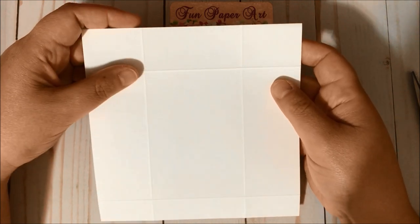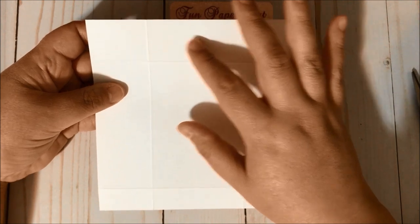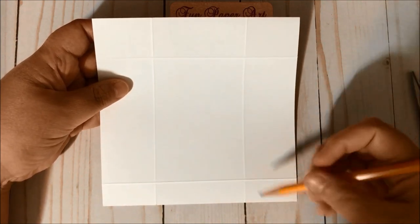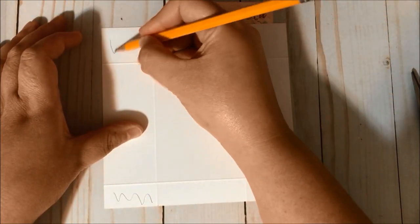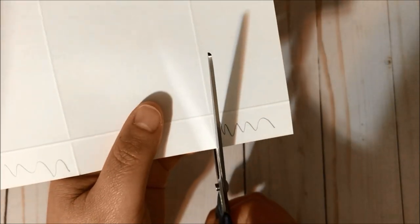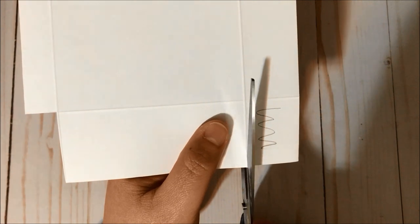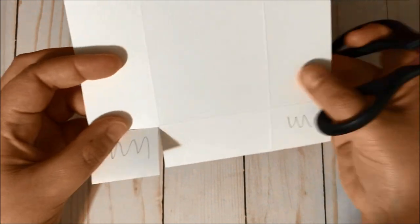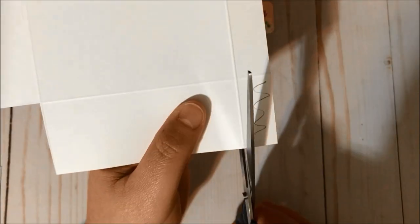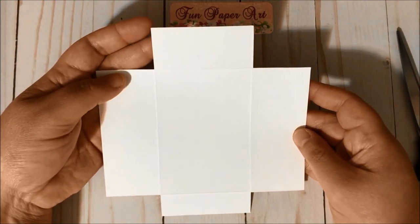I just turned the paper over so you can see the scoring lines better. You can see the rectangle here — this is going to be your top flap and this is going to be your bottom flap. We are going to remove the corner sections, and now we have this shape here.